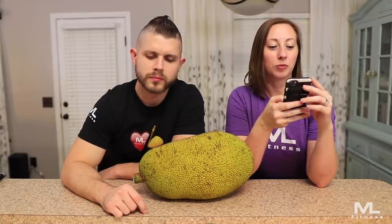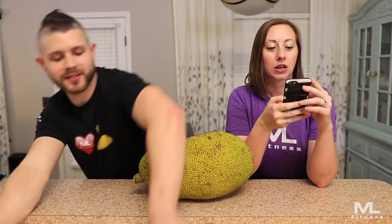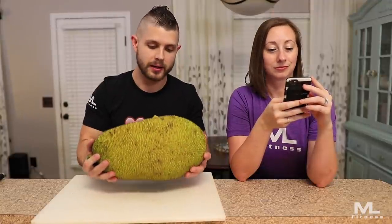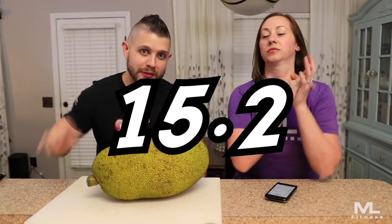Jackfruit is very versatile and can be eaten raw or cooked. To prepare it, you will first want to slice it in half — but no, we don't need instructions, let's just get into it. This thing is heavy as hell. Let me go weigh it. Holy crap — 15.2 pounds!